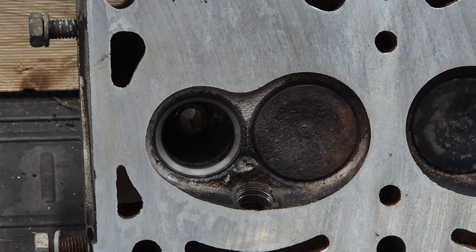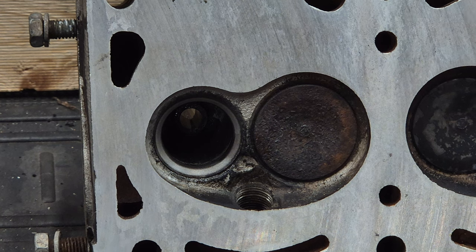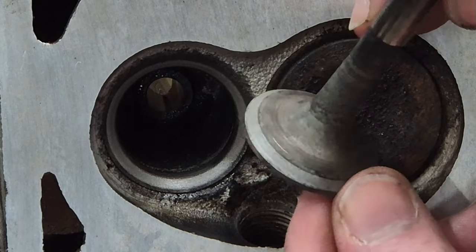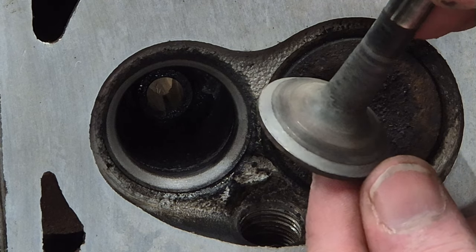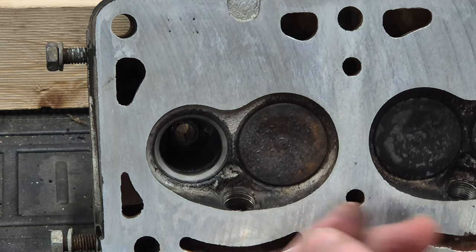And that is what we're chasing: a nice smooth non-pitted ring on the valve seat and the same on the valve. Got a nice ring all the way around with no pitting — super happy with that. So now we just need to do the rest of them.